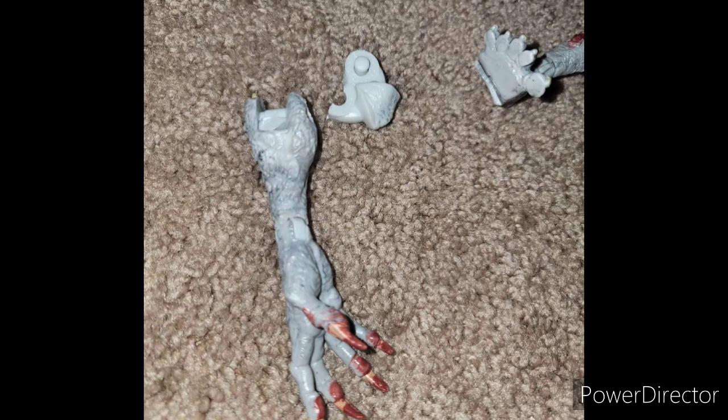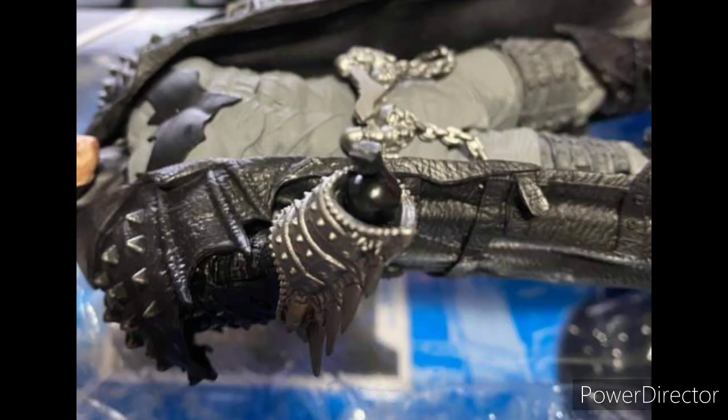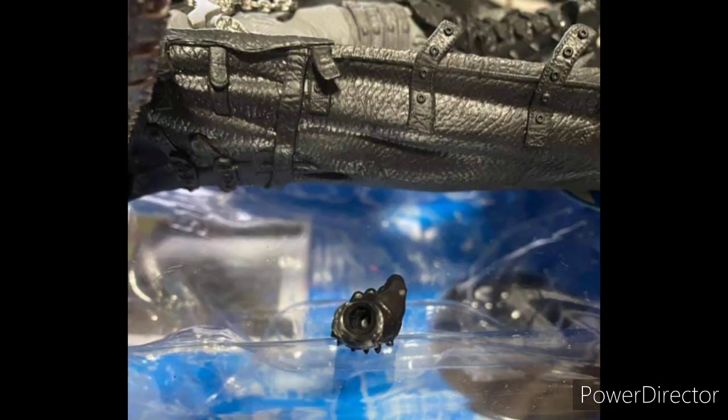Sadly, this was not the case only with Batman Year Two — other figures have this problem where the ball joint pops out or they come broken. The most recent one I know of is the Batman Death Metal, the one you're supposed to put in the Bat Cycle. My arm broke on that figure and I barely moved it — it just broke, even though it was freshly out of the package.